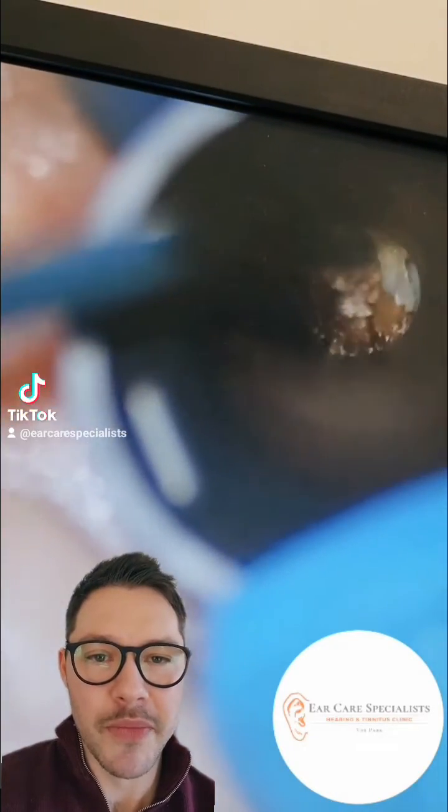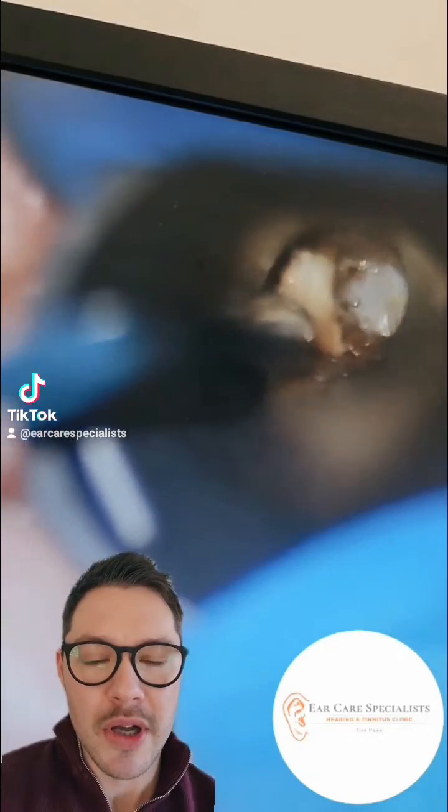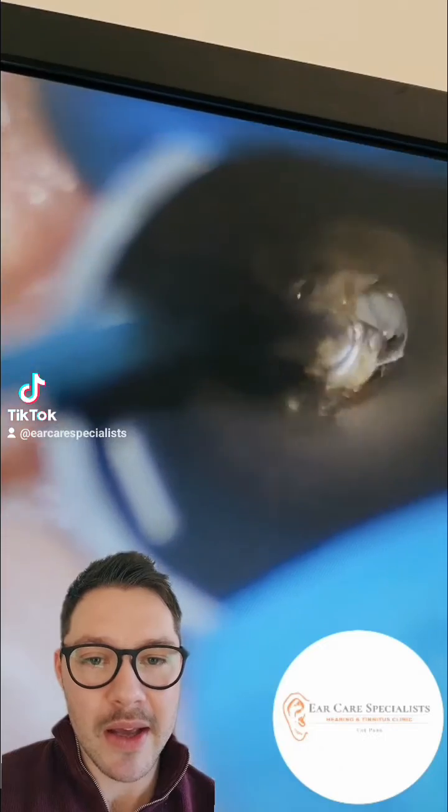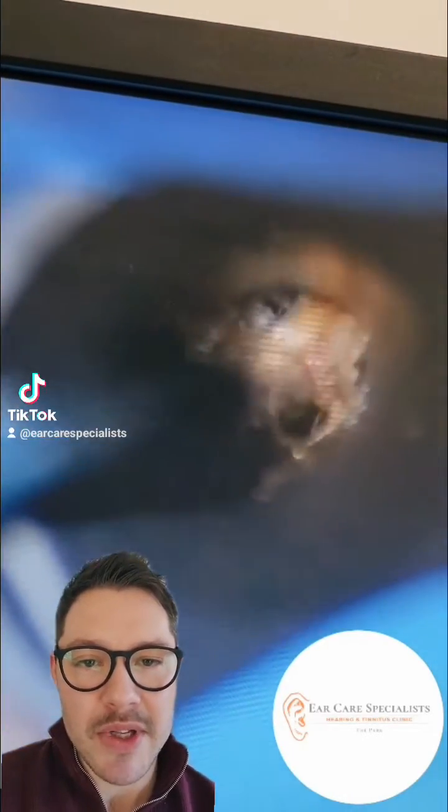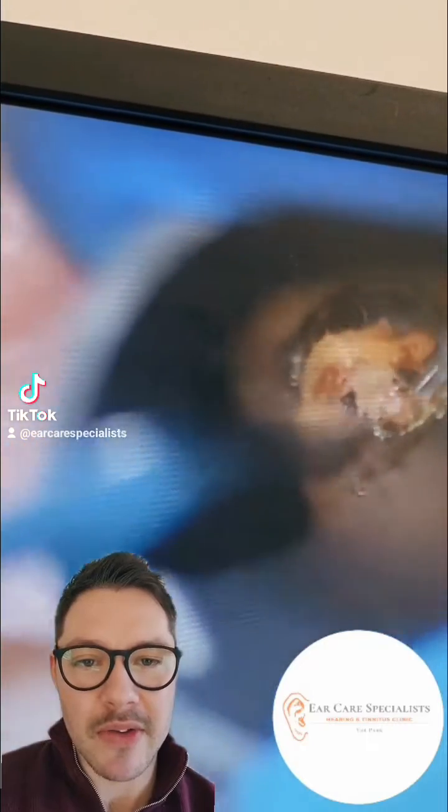So here we go. We'll just put a little speculum down into the patient's ear, which is a funnel. Sometimes it's required, and we're using the microsuction to effectively suck out the earwax from the ear. There's quite a bit of debris, skin debris, in this particular patient's ear as well that you can start to see.